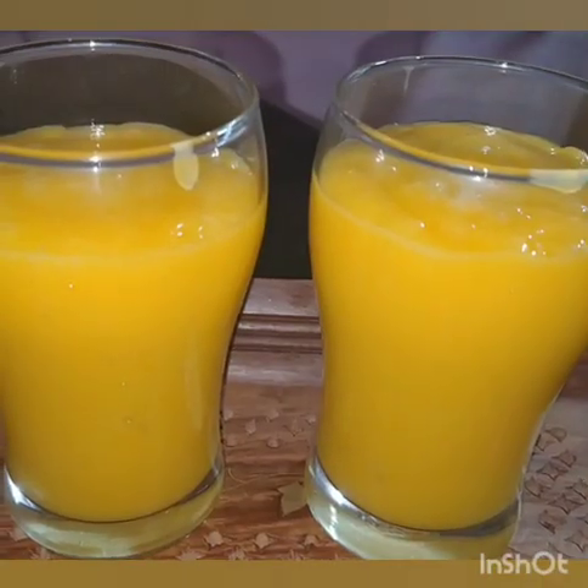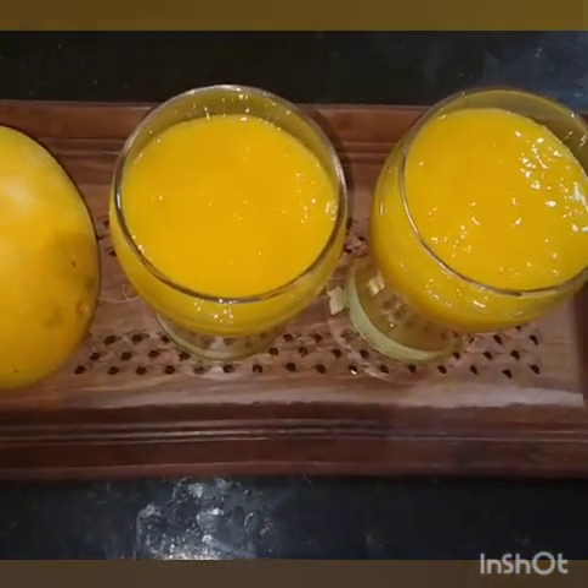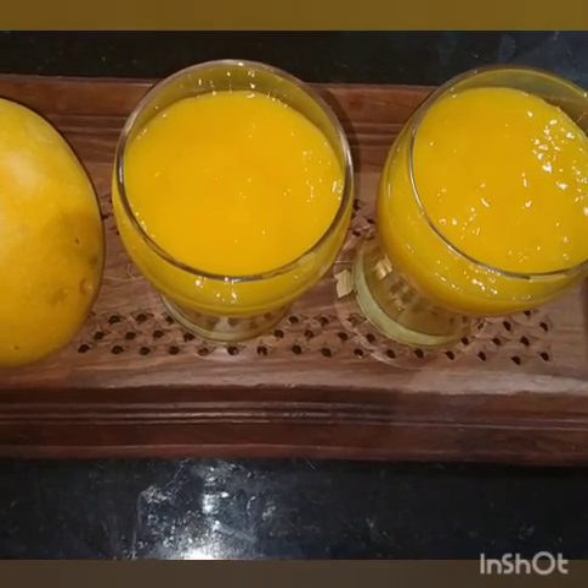We will pour it in serving glasses. This is mango juice for the summer special. Chilled mango juice is ready!